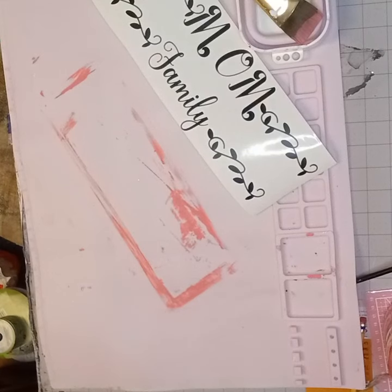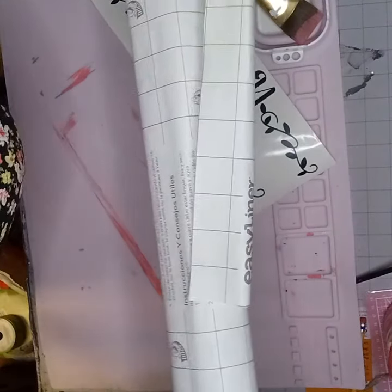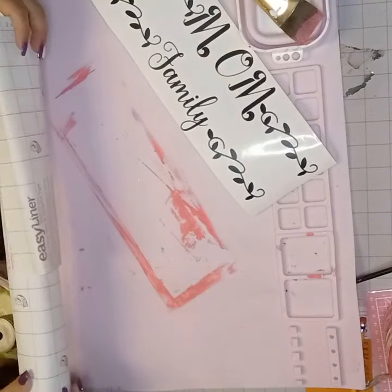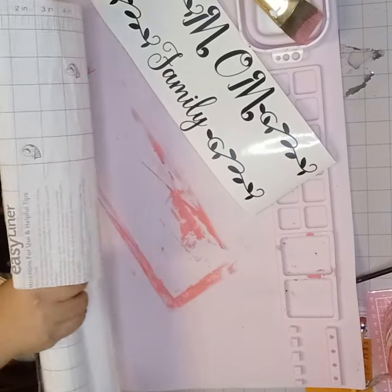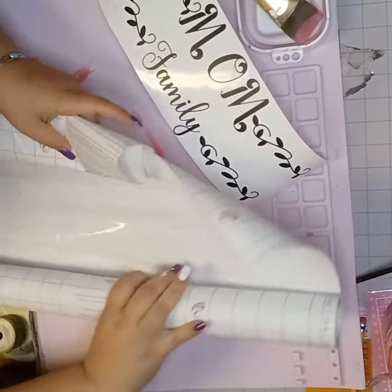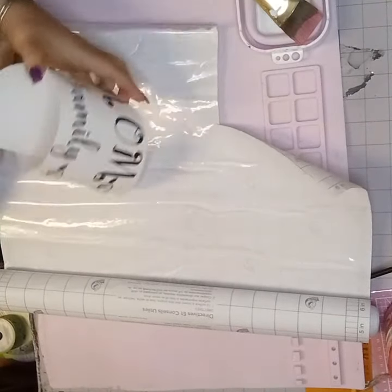All the weeding is done and now I'm looking for my transfer paper. I go ahead and use the Duck Brand shelf liner. You can get a big roll for like $6 at Walmart and I think it's way cheaper than purchasing transfer tapes, and it works really well so I use this instead.